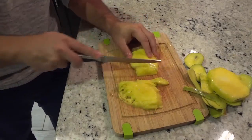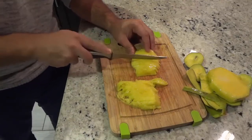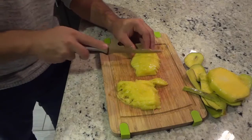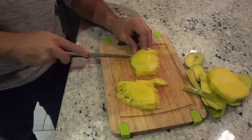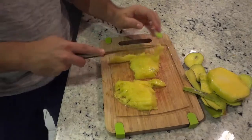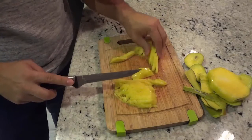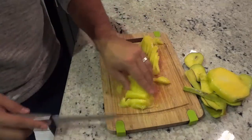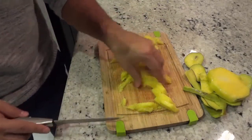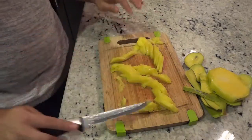This mango is very ripe, that's why it's sort of coming apart, but this half is a little bit better. As you can see I've created these nice juicy delicious-looking mango slices. This one is a bit more fluffy because it's a bit more ripe, but these mango slices look amazing.